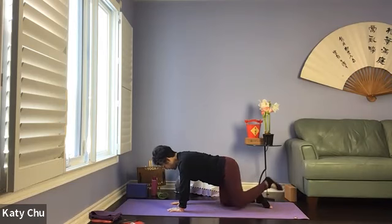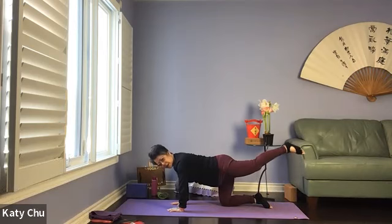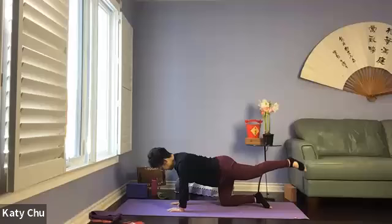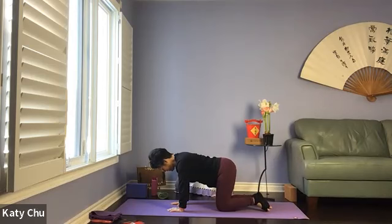Lifting the left leg up, pulsing it up and down, squeeze your glutes tight. And one, and one. Slowly release, swaying side to side.